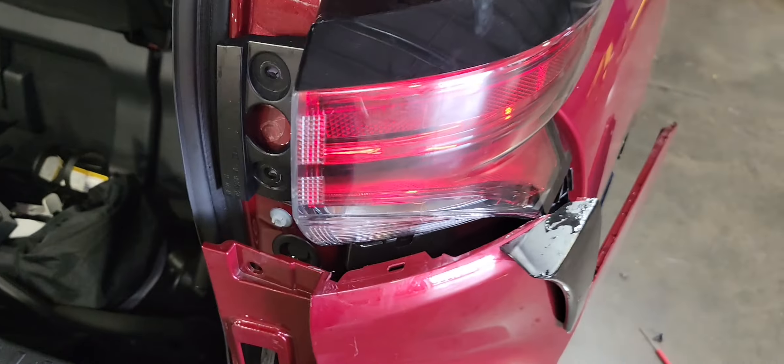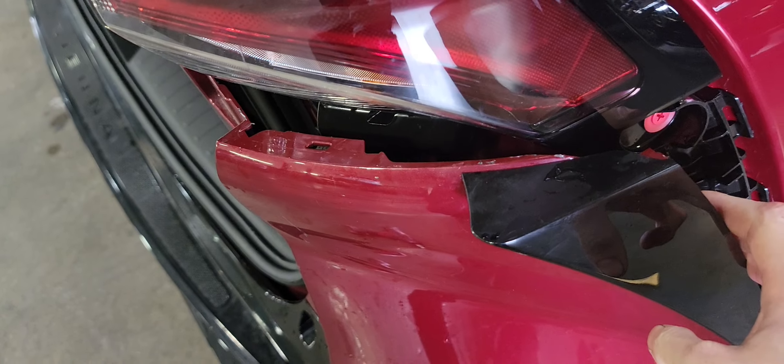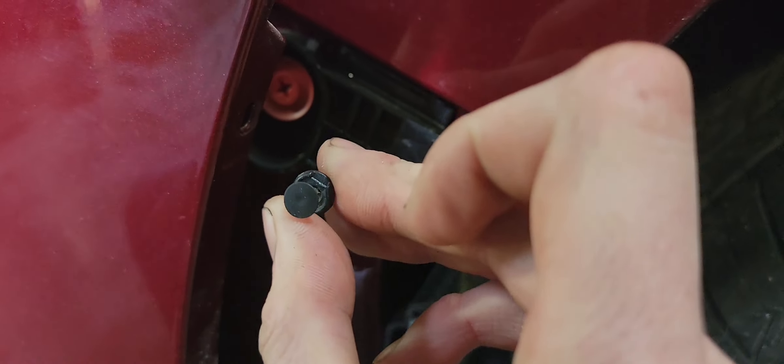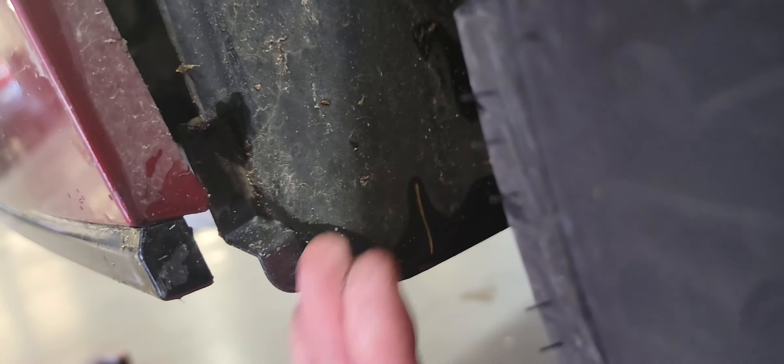2022 Toyota Sienna tail light replacement. You'll need a 10 millimeter socket. You will have to pull the bumper back — there's a 10 millimeter here and a 10 millimeter there. There's also a little push pin; take a small flat blade screwdriver for that. On the bottom you'll have a 10 millimeter bolt, so look right underneath there.